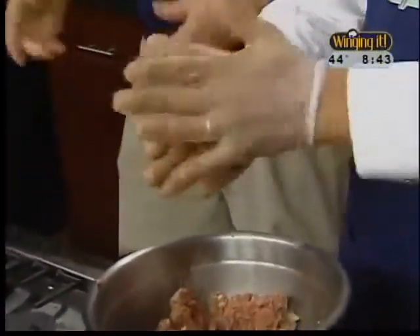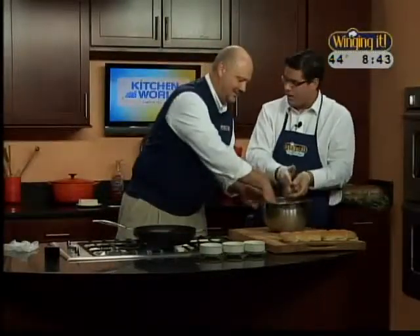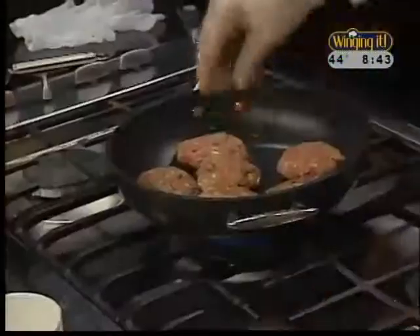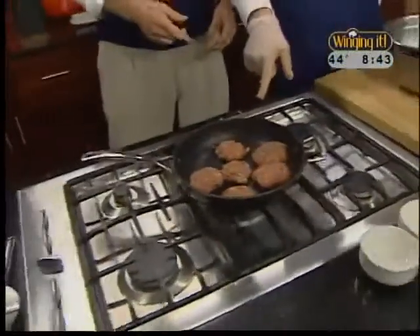There's a lot of flavor in that pan - it retains most of the flavor, and you don't want to wash it too much. We just move those around - we can probably get about six, seven, eight burgers in there. That one will be for our niece, Baby Grace. She's the official Winging It baby, by the way - that's my niece and your niece.